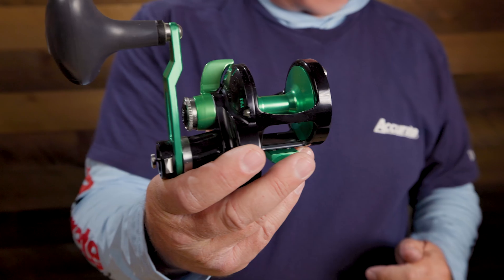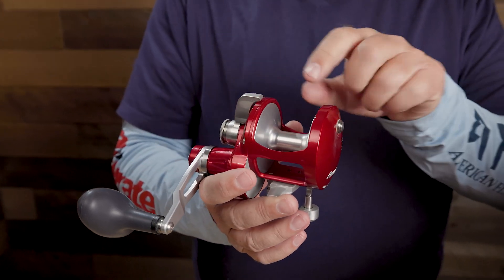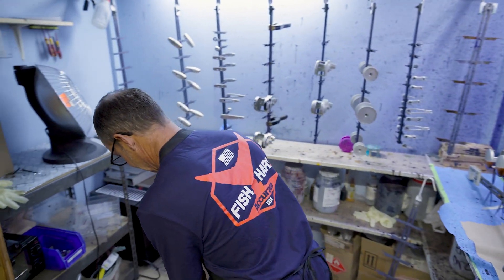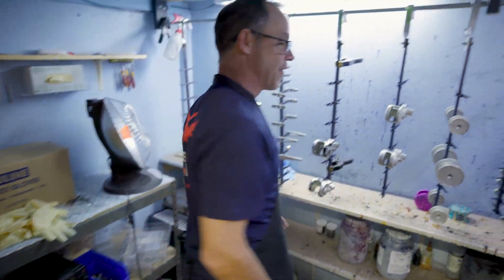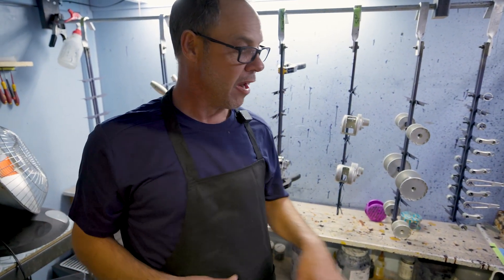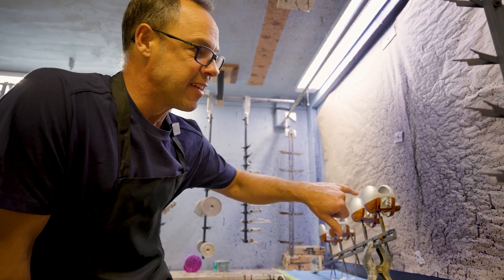Then what we do is seal it, and when you seal it the parts are pretty much indestructible. Saltwater doesn't bother it, fresh water — everything. It has a protective coating over the aluminum so it's really strong. This is where he does his custom painting. You can see in here he's done some of it already. You can feel the room is a little warm — we keep it at about 90 degrees.